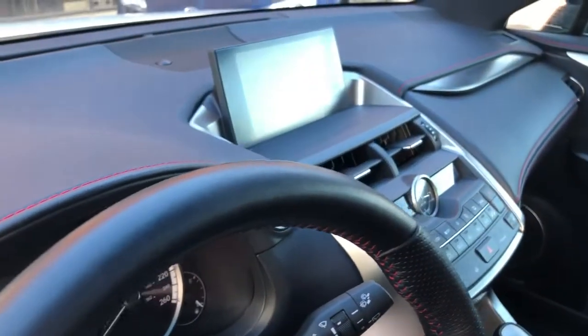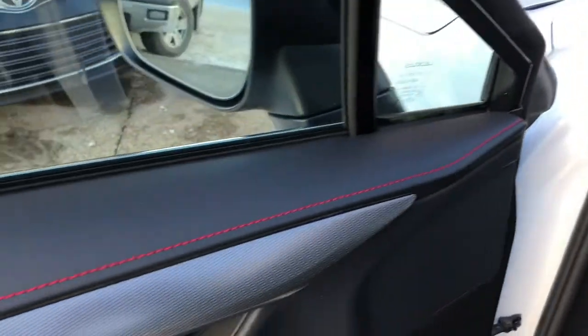As you can see here on the dashboard, it's all covered with red stitching on the side. It's very beautiful.